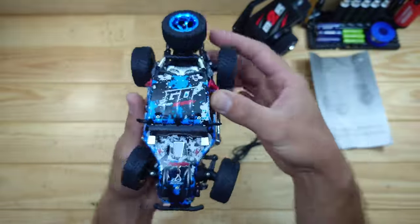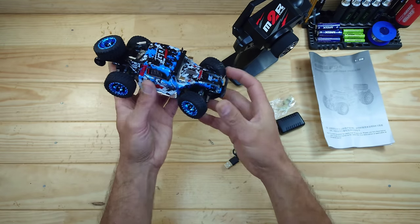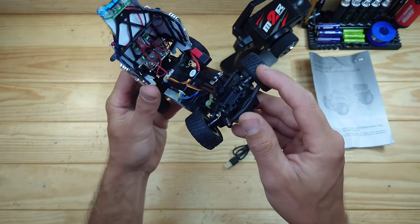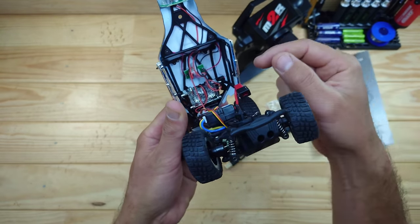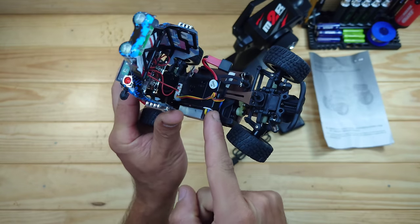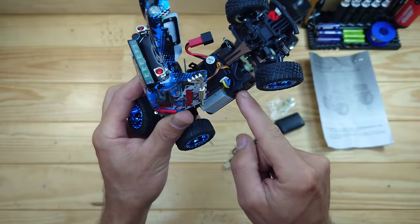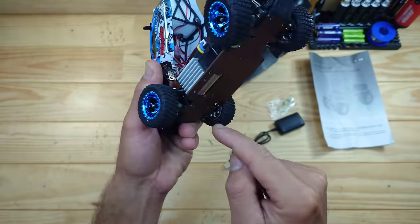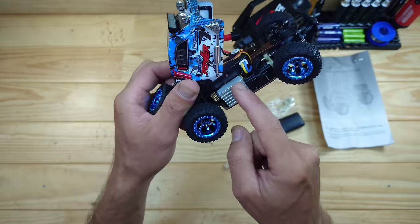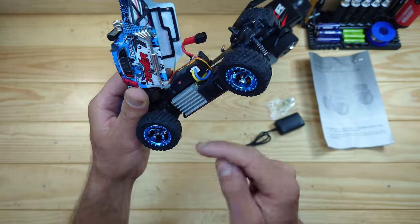This car really looks amazing. To open the body, you've got only one tiny body clip. When you remove that piece, you can open the body just like this. Underneath here you'll find all the wires for the LEDs. This is your 2-in-1 receiver ESC combination, and right over there is your 3-wire servo — that's always a good thing. Here is the motor; I'm not sure about the size, but if I can find it I'll put it on screen. We've got a heatsink pre-installed on the motor, and that's always a good thing.